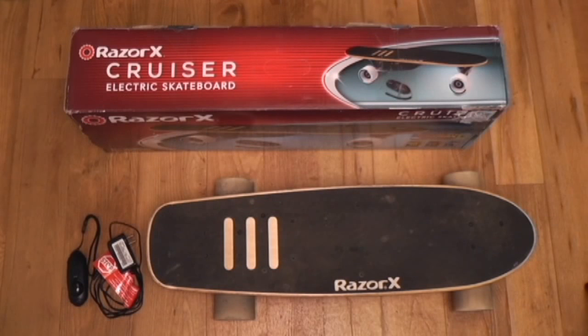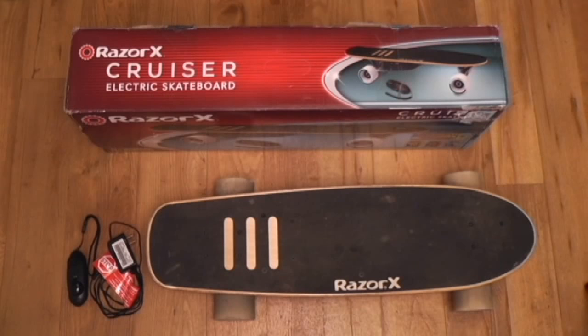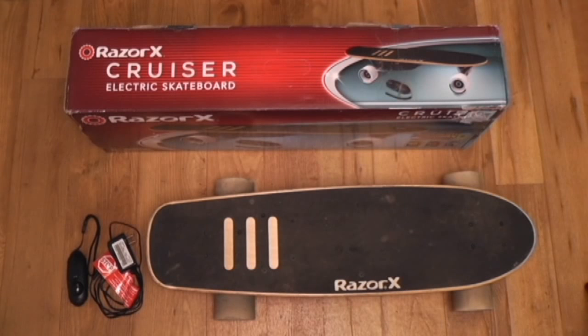The Razer X Cruiser has a 125-watt motor and uses a 22-volt lithium-ion battery that is UL2271 safety rated. It can go as fast as 10 miles an hour and go 40 minutes on a single battery charge — for someone skinny like me it actually went about an hour and 15 minutes. It also comes with a wireless remote control, a charger, and two double-A batteries.